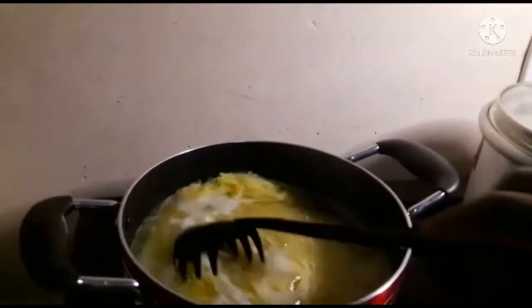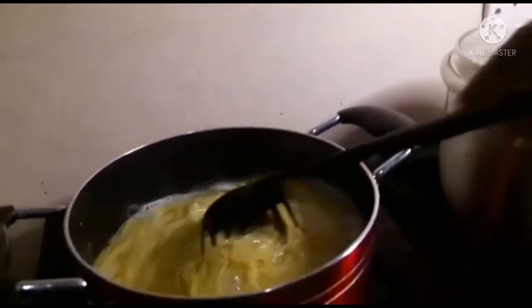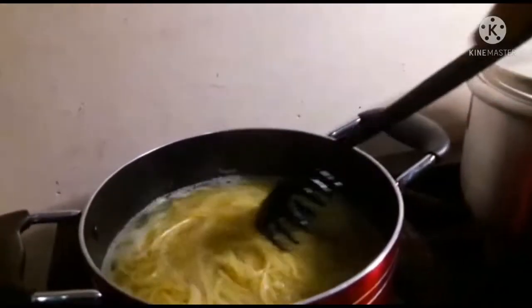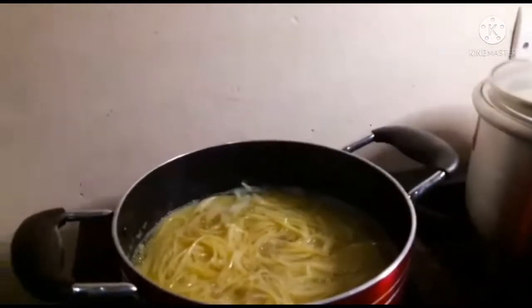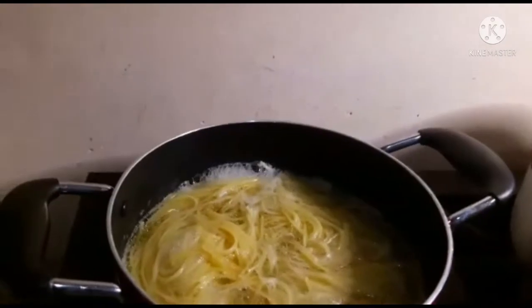Here comes the spaghetti. I'm trying to check if it's okay — I don't want it too soft. To me it's okay at this stage, so I'll go ahead and strain it. I'll pour it in a sieve for the water to drain.